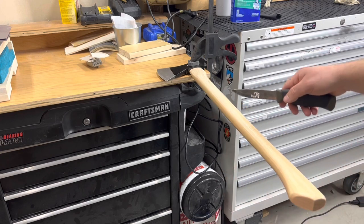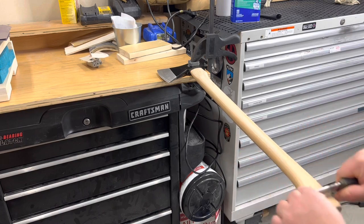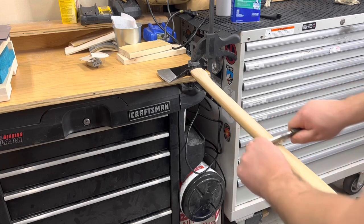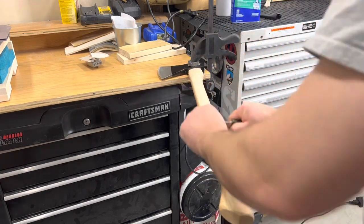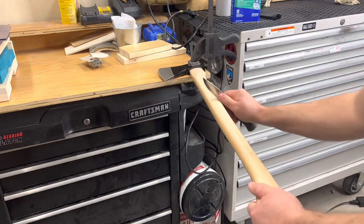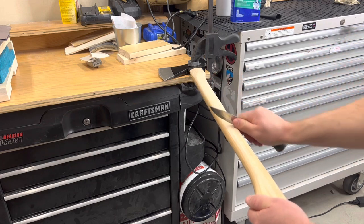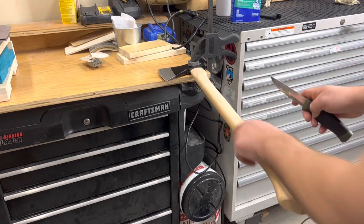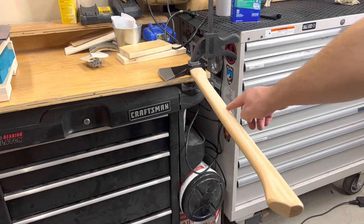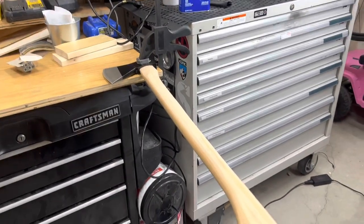It has lettering right here, but we're just going to go across it. If you see there are a couple of areas where you can still see a little varnish, all you have to do is go back over it with a couple of passes and you're going to be able to get it.